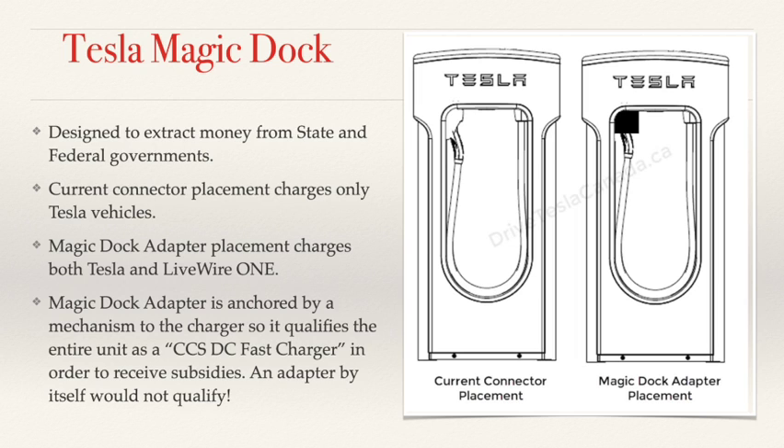The reason it cannot be removed is for the charging unit to qualify as a CCS DC fast charger under the terms of the federal and state governments. By keeping that adapter as part of the charger, they can build chargers that qualify for federal and state subsidies. In their plans for California, such as the Santa Monica location building 100 stalls, they're dedicating a certain number of stalls to CCS with the Magic Dock, and that ratio is what allows them to qualify for government subsidies.